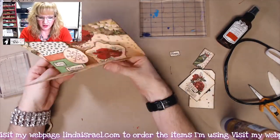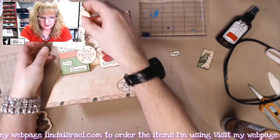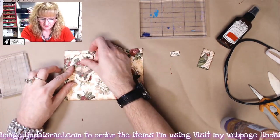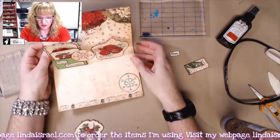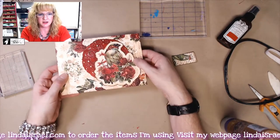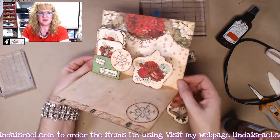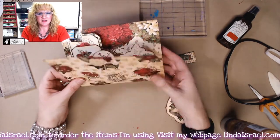So here is our pop-up card. Let me make sure I've got all my little elements. These are little tags that go inside. There it is — there is the pop-up card. Here's the front, then we pop it up and you can see the inside, and then there is the back.